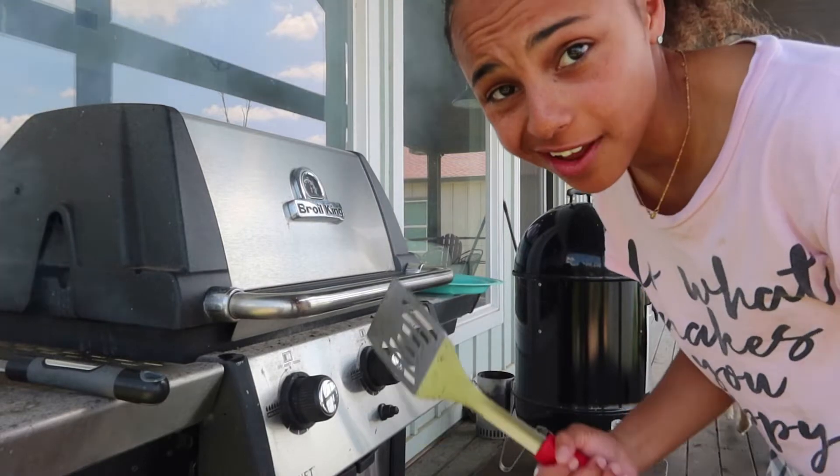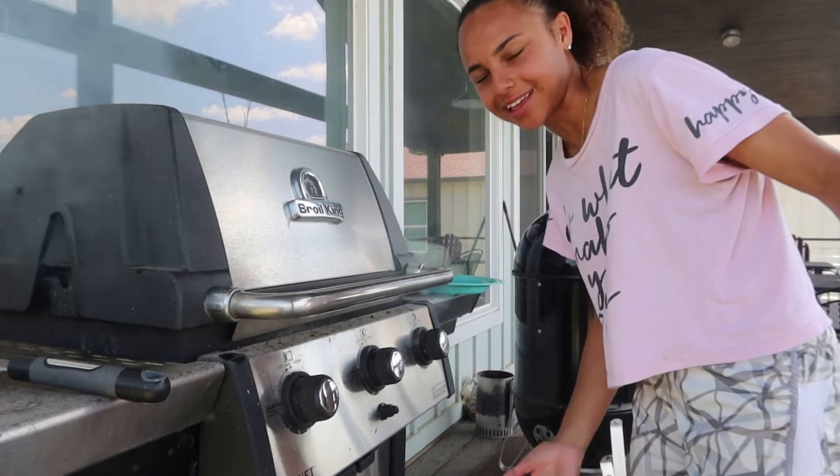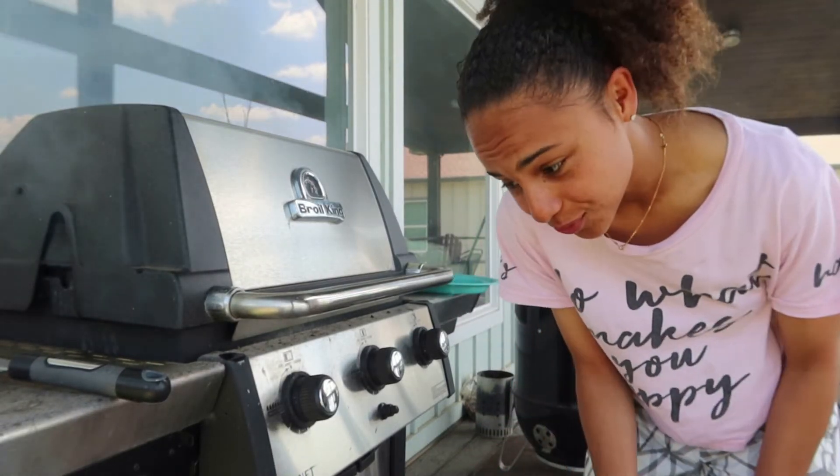These last ones I'm going to throw cheese on, because there are four and I don't want to put cheese on all of them just in case someone doesn't want cheese. Those last ones look pretty good.